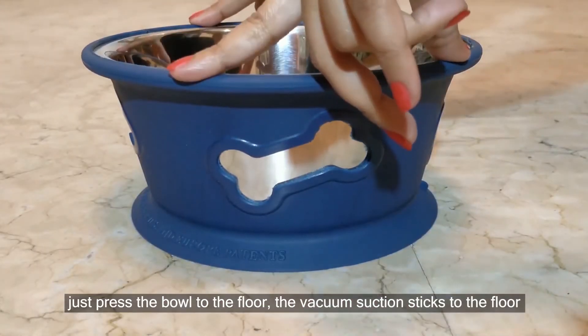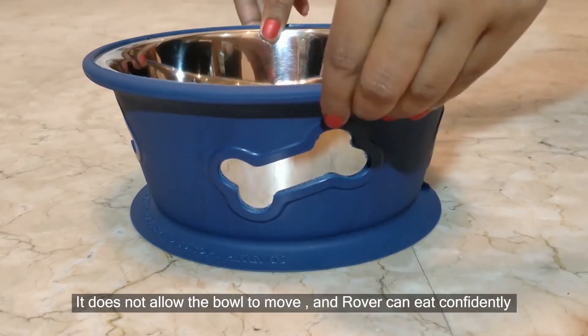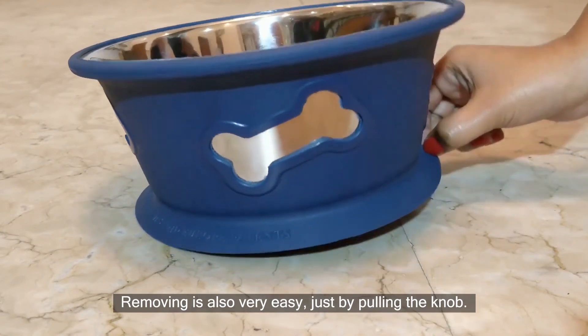Just press the bowl to the floor. The vacuum suction sticks to the floor — it does not allow the bowl to move, and Rover can eat confidently without any fear of the bowl being unstable. Removing is also very easy, just by pulling the knob.